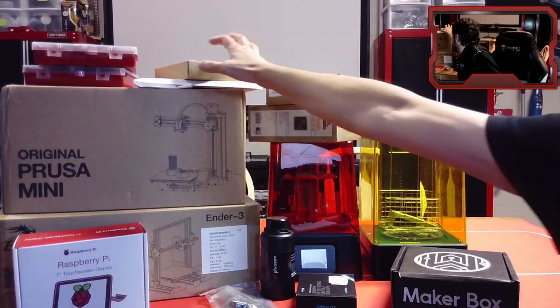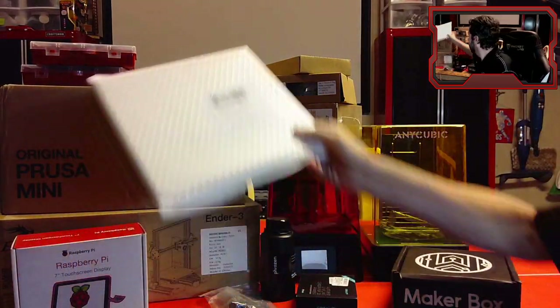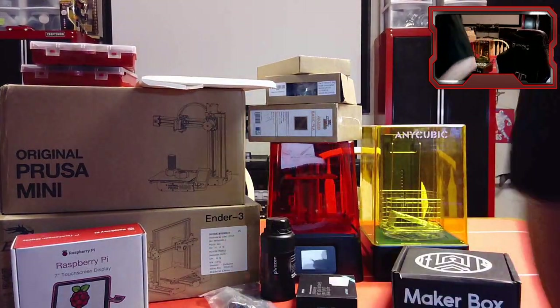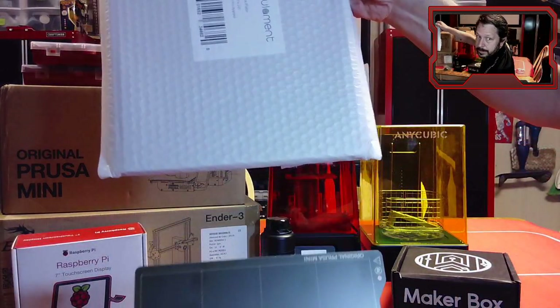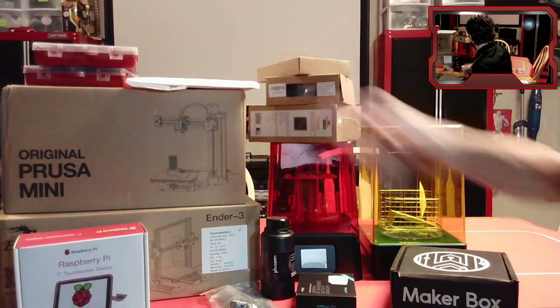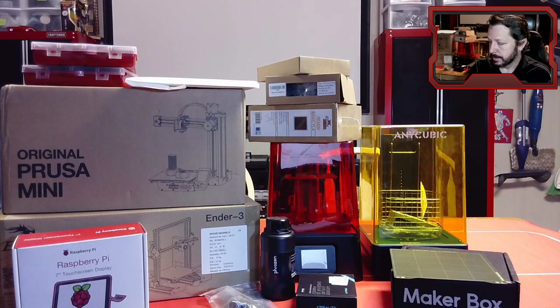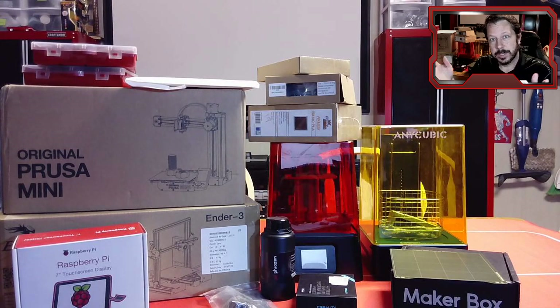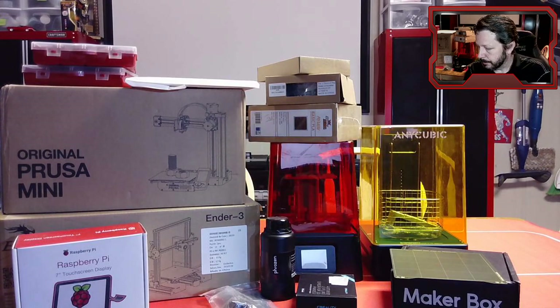You can see the size difference in the print beds — the Ender 3 bed is this size and the Prusa Mini is this size, so it's a much smaller printer. In general, though, you don't need to print large items all at once. Even if you have a smaller printer, you can break items into smaller pieces — even if it's one solid model, we can chop it into smaller models and glue them together. We'll show you how to do that with some free software.